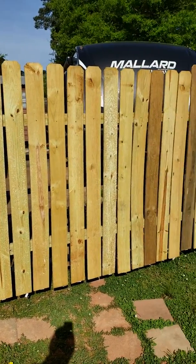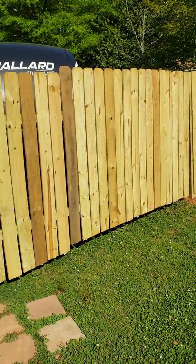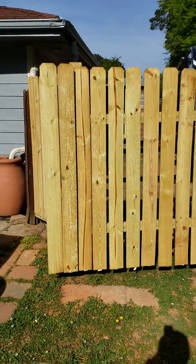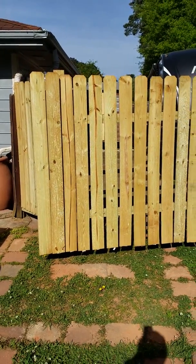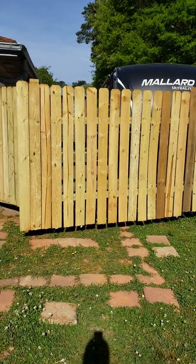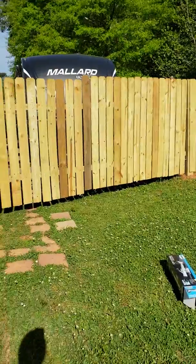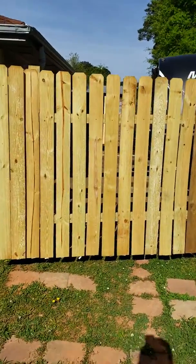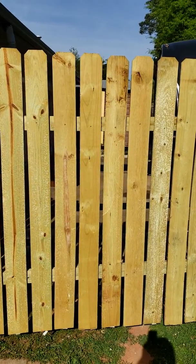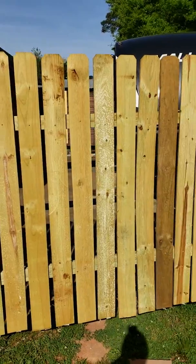This part of our fencing is actually a gate that we use to open and close to back our travel trailer in. As you can tell, this gate is about 16 feet in width and about six feet in height. It's up a little bit so it looks a little tall from here.